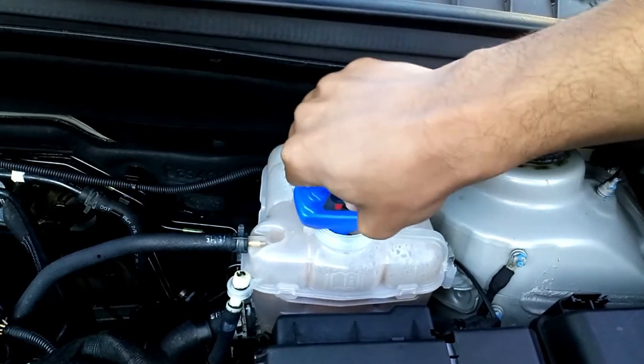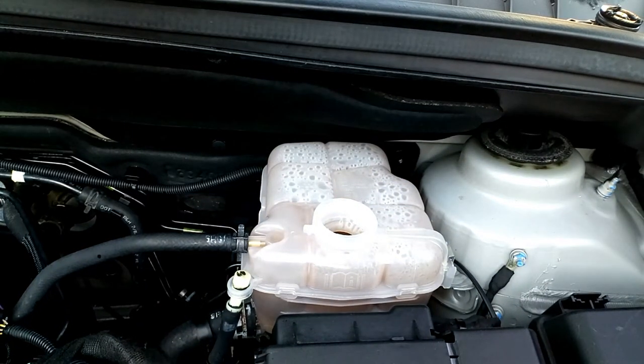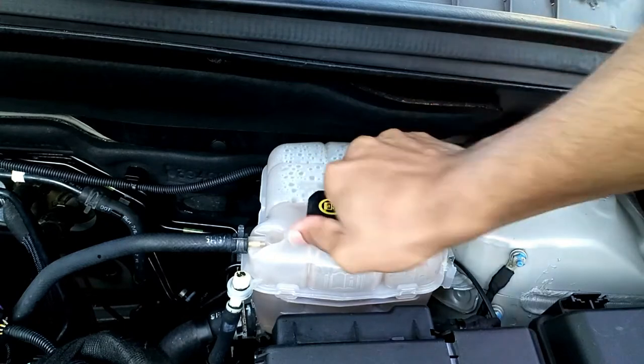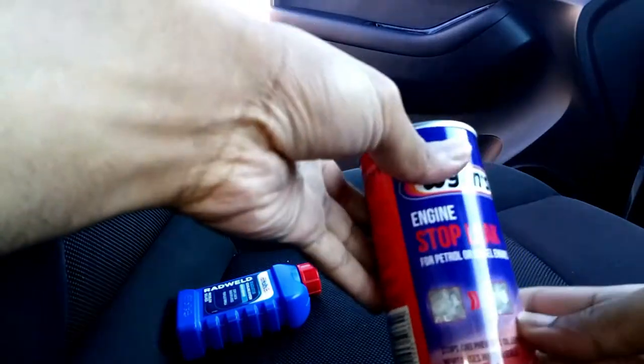Make sure you shake the bottle well and then pour everything inside the expansion bottle. If your car uses an expansion bottle, some cars you can just pour it directly into the radiator. It doesn't matter where the leak is — it might be from the hose or from the expansion bottle.